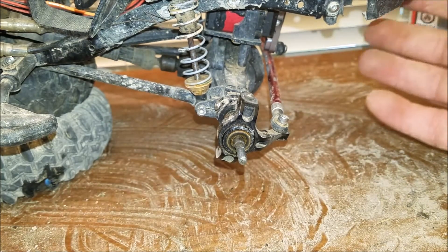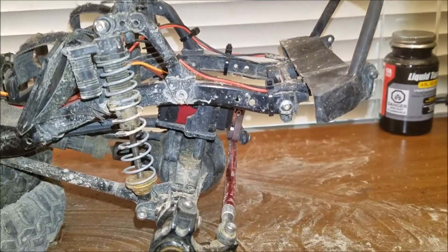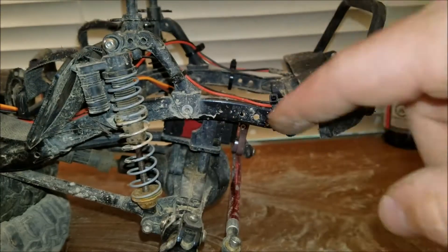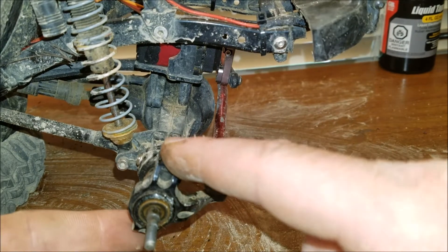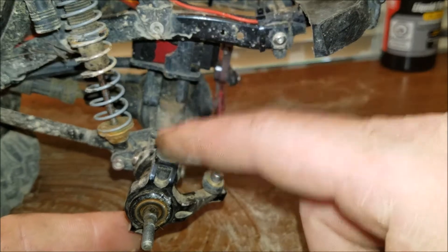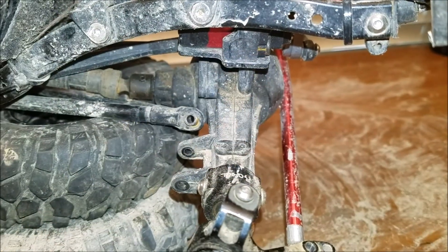I've already done the same on the other side. Pretty much I'm going to unhook the shocks, the steering link, and the knuckle. I'll turn the camera back on when I get to the knuckle — there are a couple pieces you've got to pay attention to in there that you cannot lose.